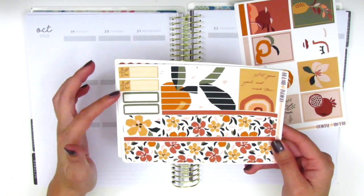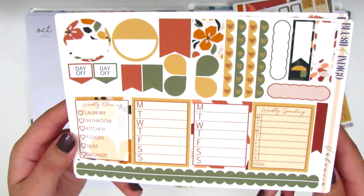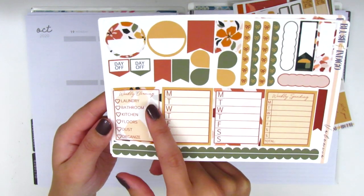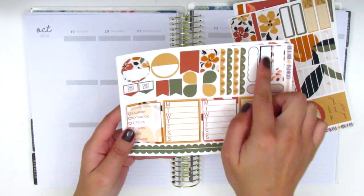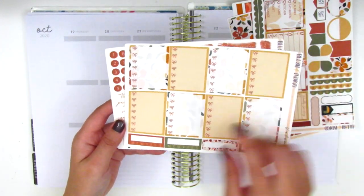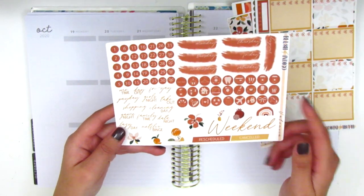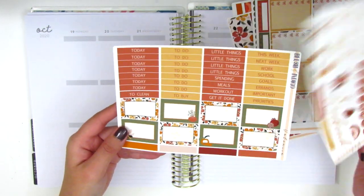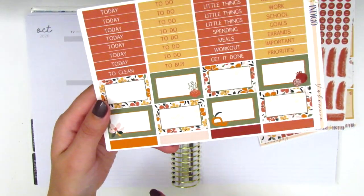We've got some build-do stickers and quarter boxes on the side. This next page has a bunch of sidebar boxes that you can choose from — these two are the regular Monday through Sunday, but you also get a weekly cleaning and a weekly spending list, and then a bunch of different functional items. On this page we have some bow check flags and habit trackers, quarter boxes, some date covers and date dots, some icons, a weekend banner, and then some tech stickers. The last page has a ton of headers, half boxes, and more washi strips at the bottom.